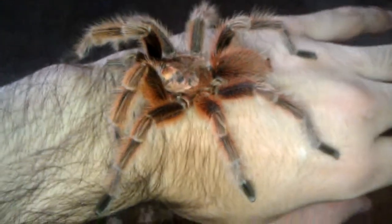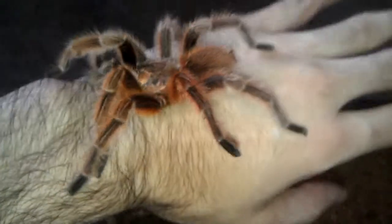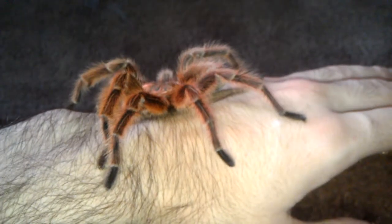Nothing — he just hangs out like a pet rock. I guess that's what they call them, pet rocks. He seems to like his enclosure too — it's a nice little 20-gallon with a plastic cup with dirt in it for a hide. It's got a small little water dish and a lot of room. I know he really doesn't need it.